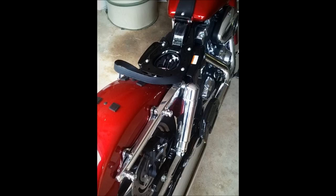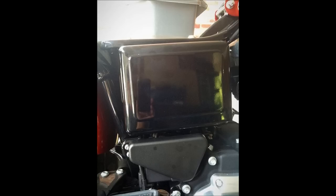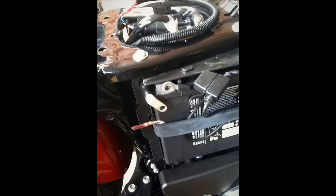Start off by removing the seat, then go ahead and remove the battery cover. As you can see, there's one screw holding the cover in place. Take that out, pop the cover off, and now go ahead and disconnect the negative battery cable.